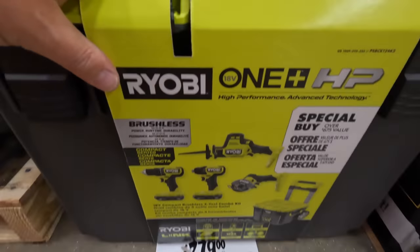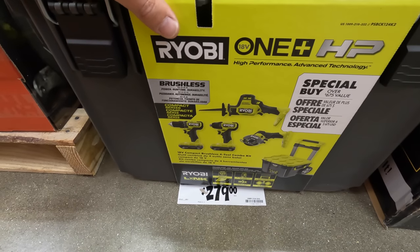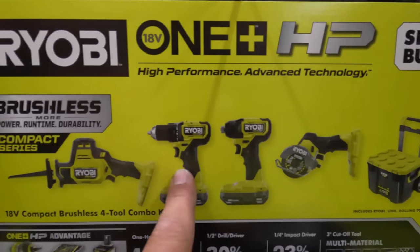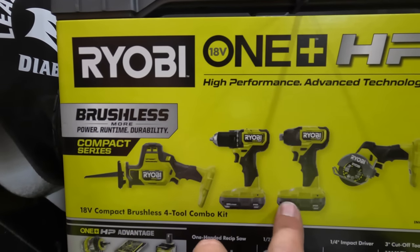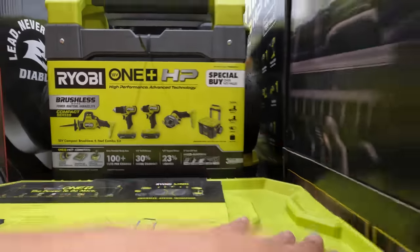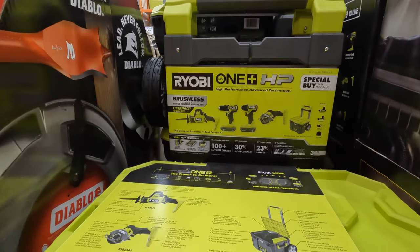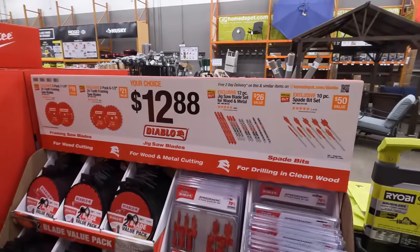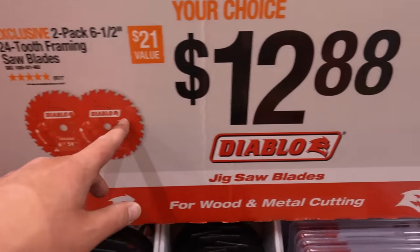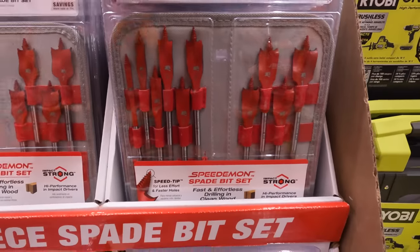Ryobi has this deal for $279 — that is majorly up in price; I think it was $130 last time. This is a 4-tool combo kit: cutoff tool, impact driver, drill driver, single-head reciprocating saw, two 1.5-amp-hour batteries, a charger, and a rolling bottom storage unit. Not bad — I love the cutoff tools, they're very handy. Diablo also has some sales: 7¼-inch or 6½-inch circular saw blades for $12.88, jigsaw blades, and a spade bit set for $12.88.